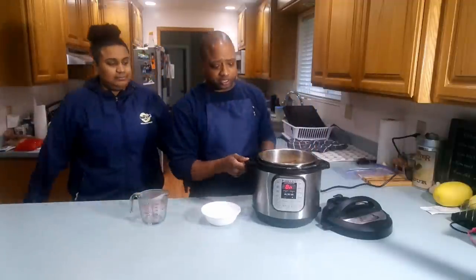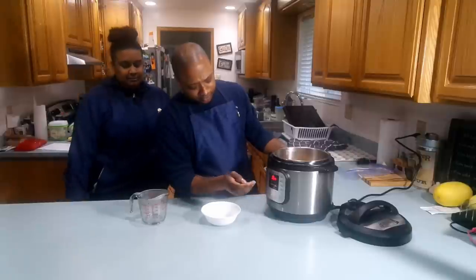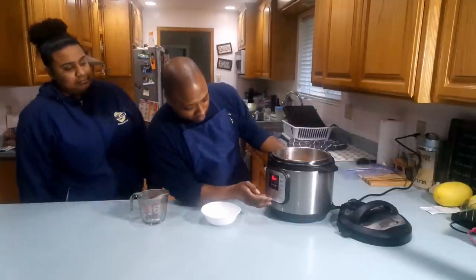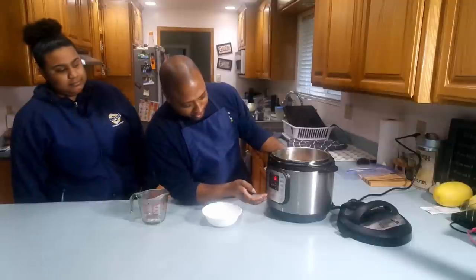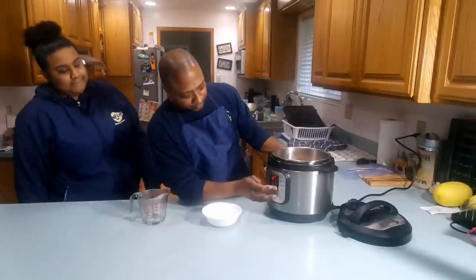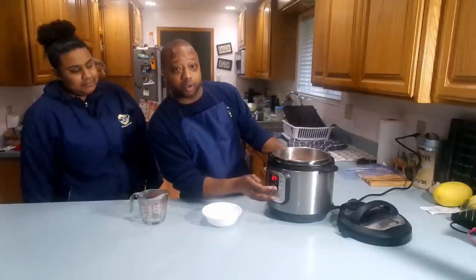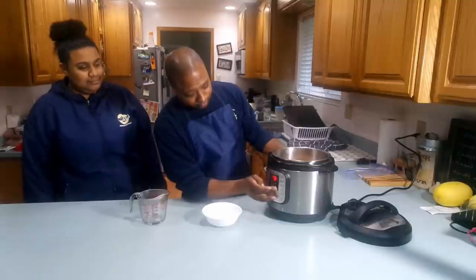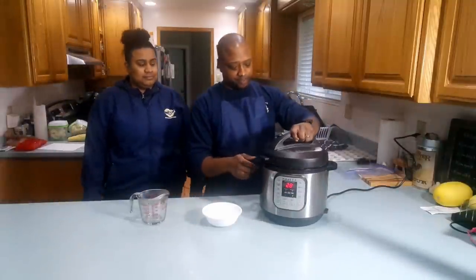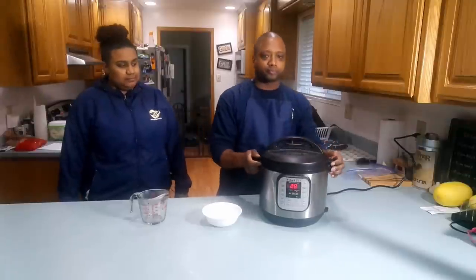Now what we're gonna do is stop the sauté and set it to 28 minutes on manual. So we're gonna go to manual and kick that up to 28 minutes. Once you get that set, let's go ahead and put the top on. We are set and ready to wait for this to be done.